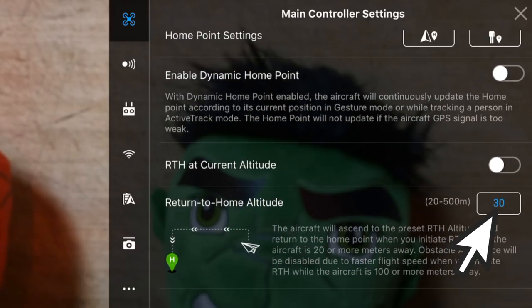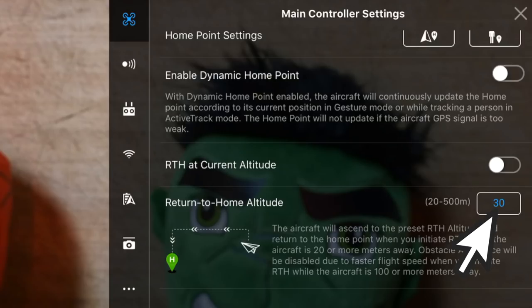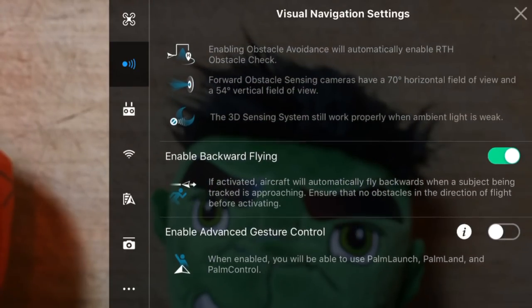You'll adjust the return to home altitude based on your flying environment. Also, under visual navigation settings, I have enabled backward flying turned on. Make sure you've got similar settings if you want to follow along with the recommendations in this video. In my opinion, you'll be able to get some of your best shots with the Spark when you're flying backwards.